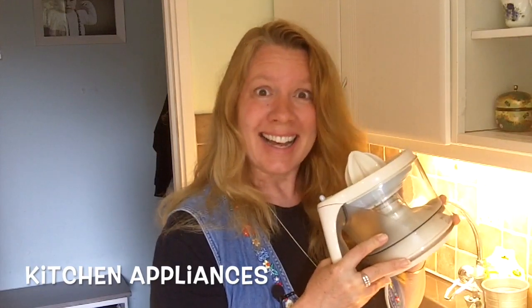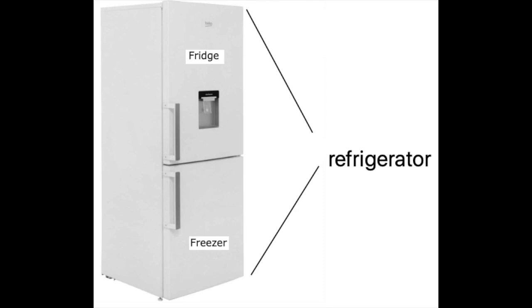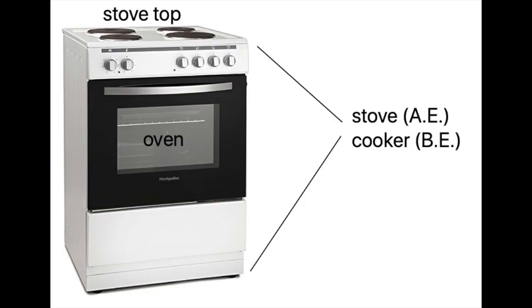We're going to talk about kitchen appliances. The basics are a refrigerator, also called a fridge, and a freezer. And a stove, stove top, or oven.